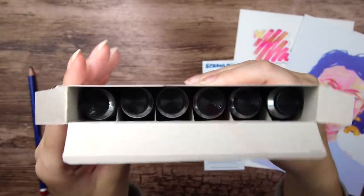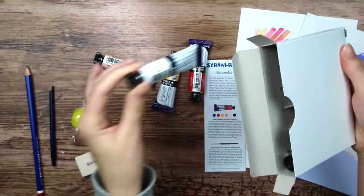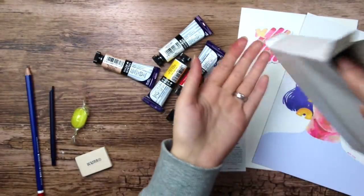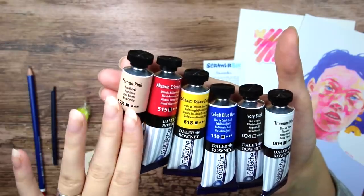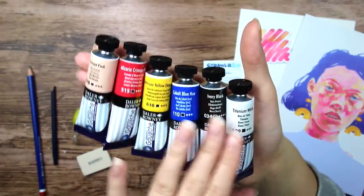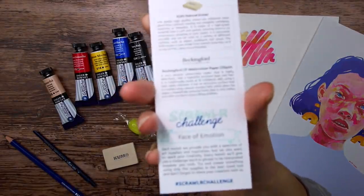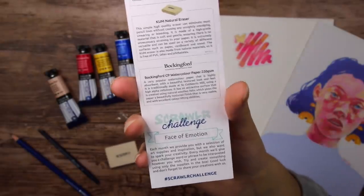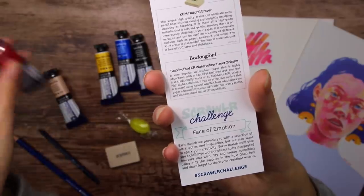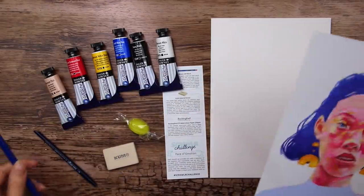Lastly we have our ScrawlrBox exclusive Daler Rowney Aquafine gouache set. They even have their own little slots in there so they won't move around in the box. So we have portrait pink, alizarin crimson, cadmium yellow, cobalt blue, ivory black, and titanium white. And I almost forgot — the ScrawlrBox challenge this month is face of emotion. Maybe I can make this into my annual self-portrait. But first let's swatch these gouache colors and the graphite pencil.